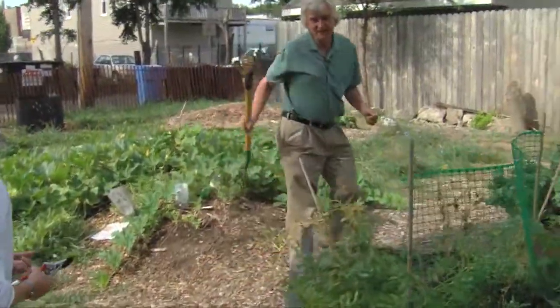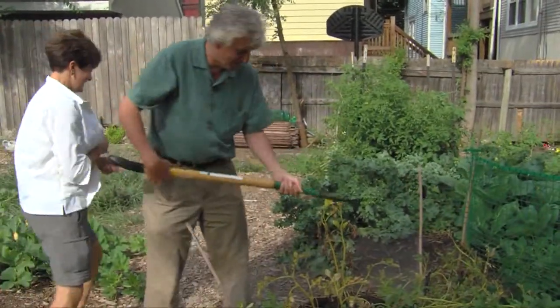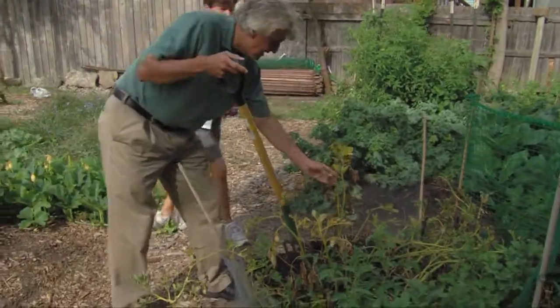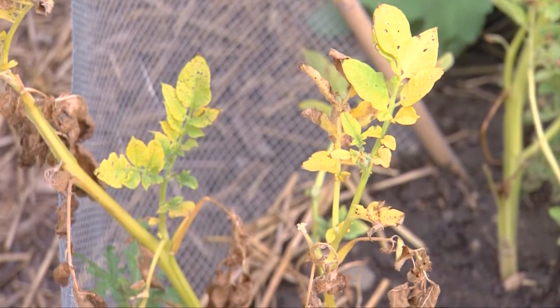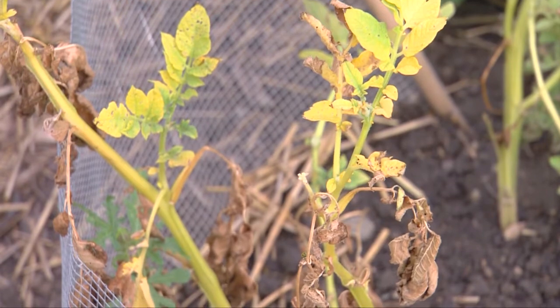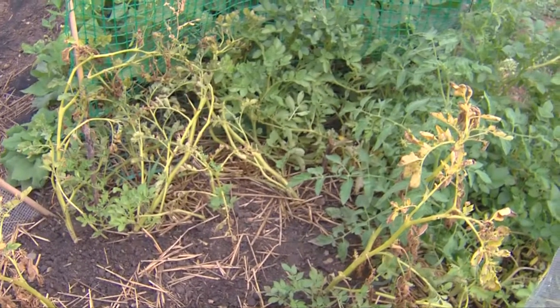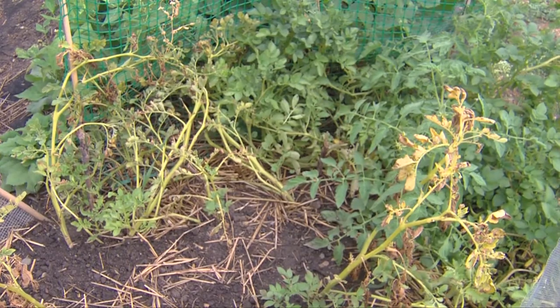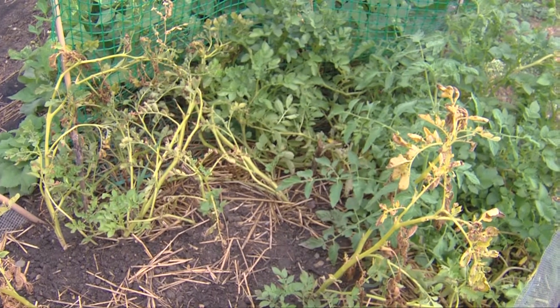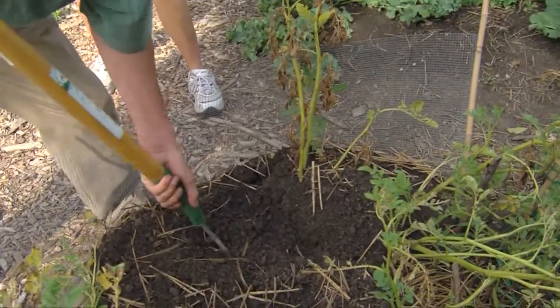We've got some organic potatoes here. This is my favorite because this was my project this year. As you can see, the foliage has started to collapse here — that's a sign that it's time to harvest your potatoes. There are other plants over there that are more green, but these are ready to harvest. You don't want to damage the potatoes, so you want to try to get around them. I'm going to try to get in there and lift a little bit underneath.